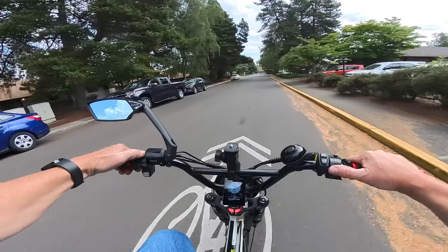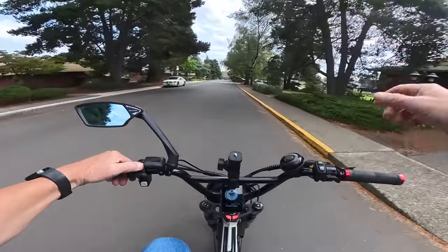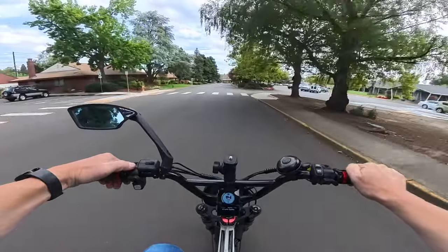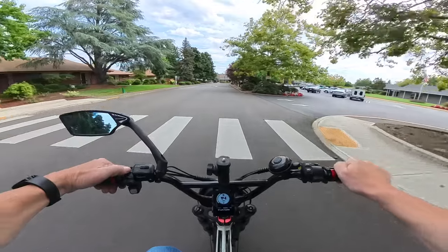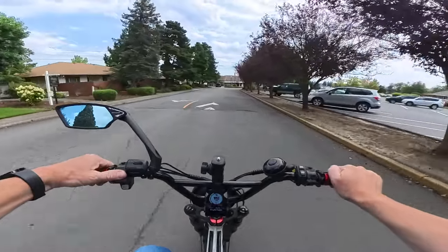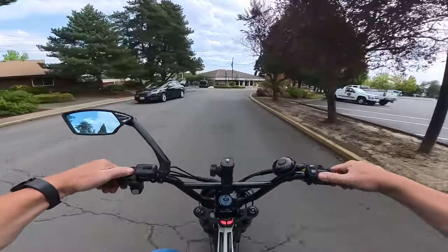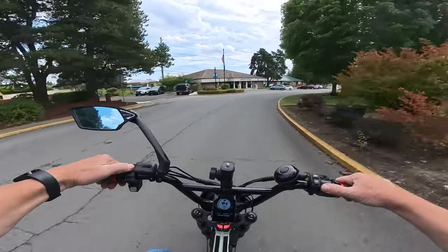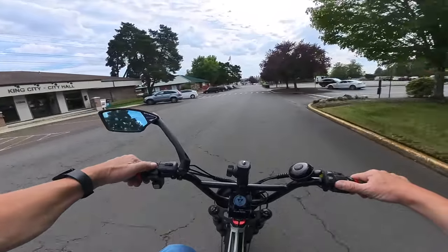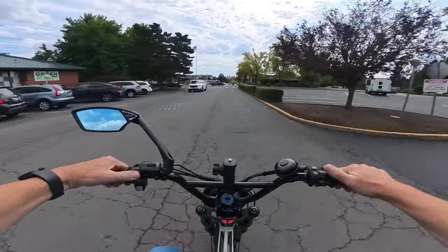I see lots of electric bikes around — I think I see more Rad Power Bikes and electric bikes than any other brand. Aventon is up there too, I see quite a few of those. But the Graffiti X is going to be a big hit when it comes out — it's going to be a popular bike.